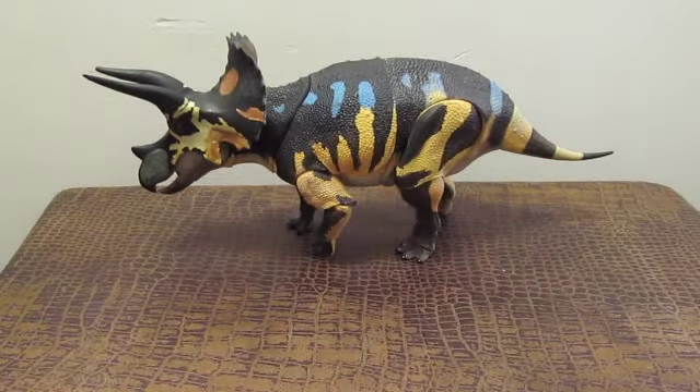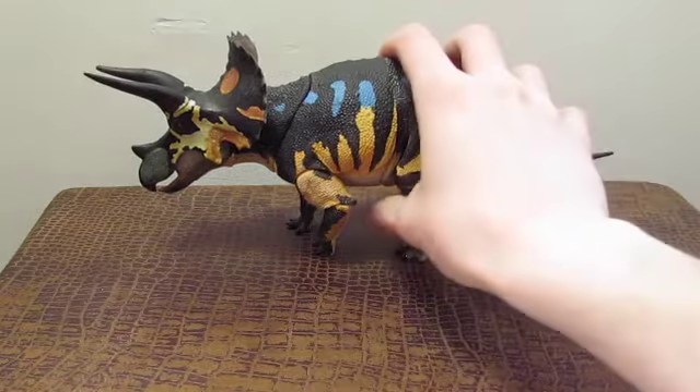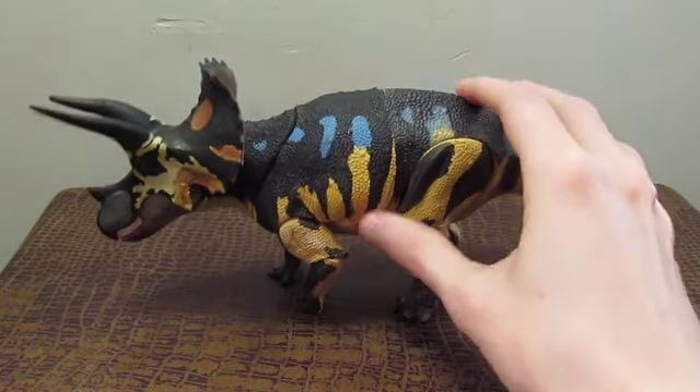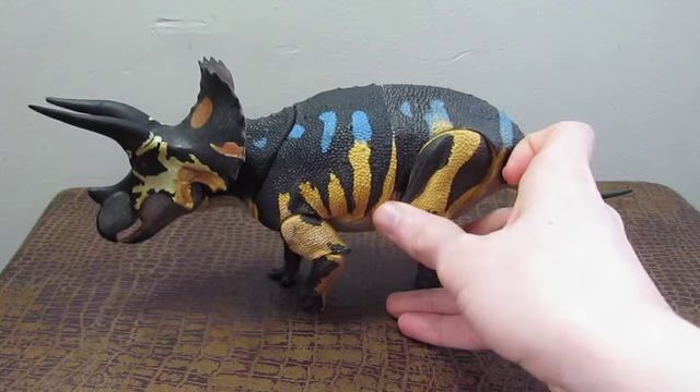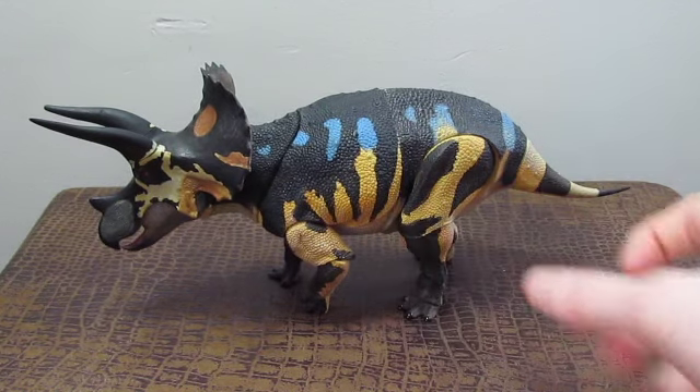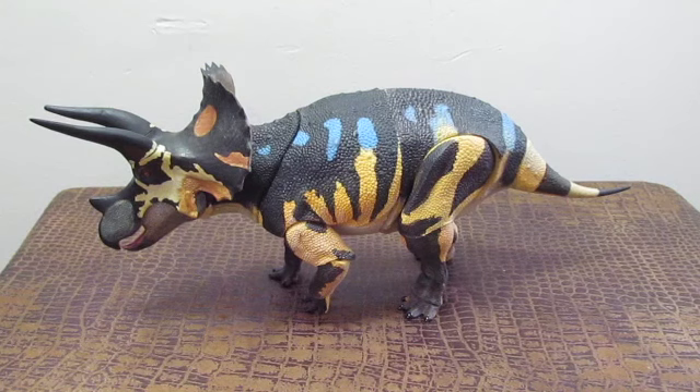Moving on, let's get into the figure itself. Here we have the sub-adult Triceratops horridus, and I have to say, out of all the Ceratopsians, out of all the figures in the lineup, this is without a doubt my absolute favorite of the Wave 1 figures. It's also going to be my favorite figure in general, because Triceratops is of course my favorite Ceratopsian — it's number one on my list at all times.